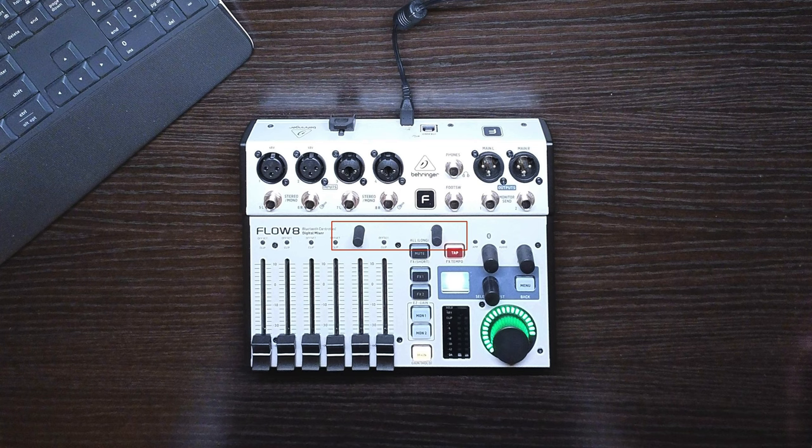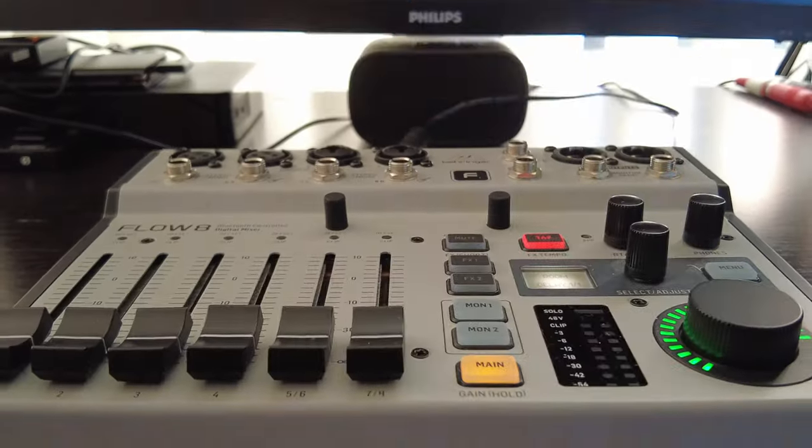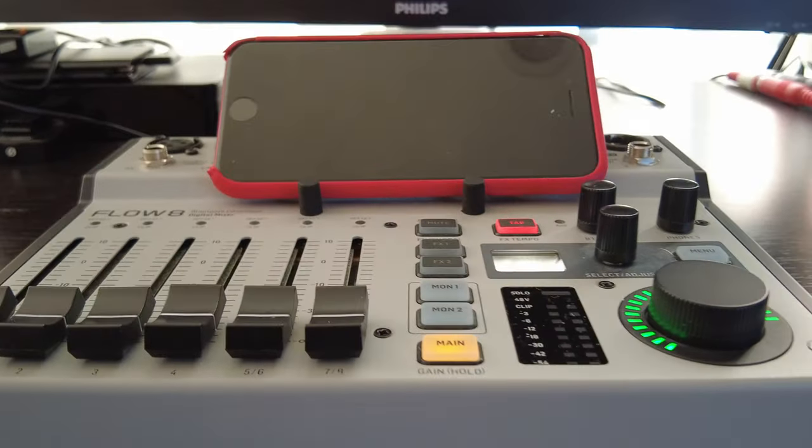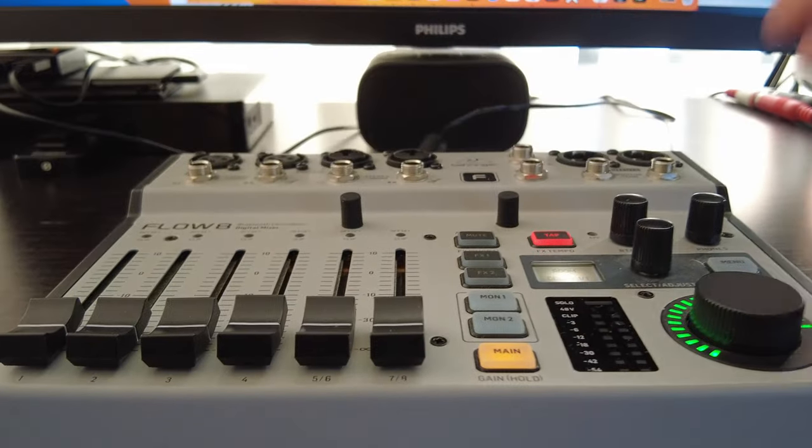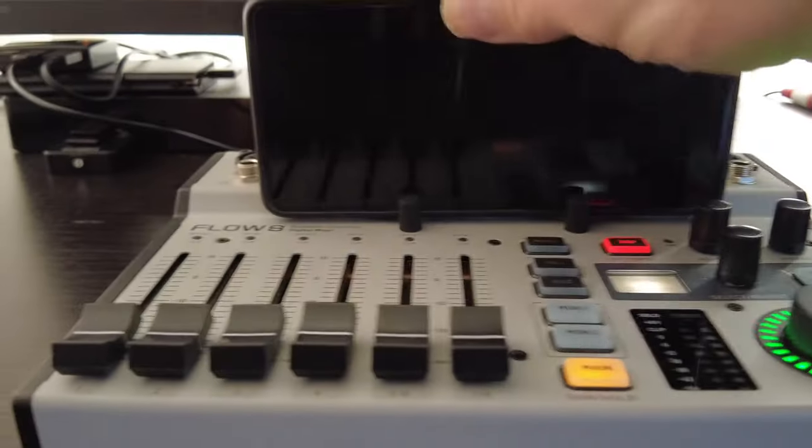These two things look like knobs, but they're not — they're stops for holding a smart device. I seldom use them. My iPhone SE in its case kind of works, but my Pixel 7 in a case, not so much. Plugging in cables helps a bit.